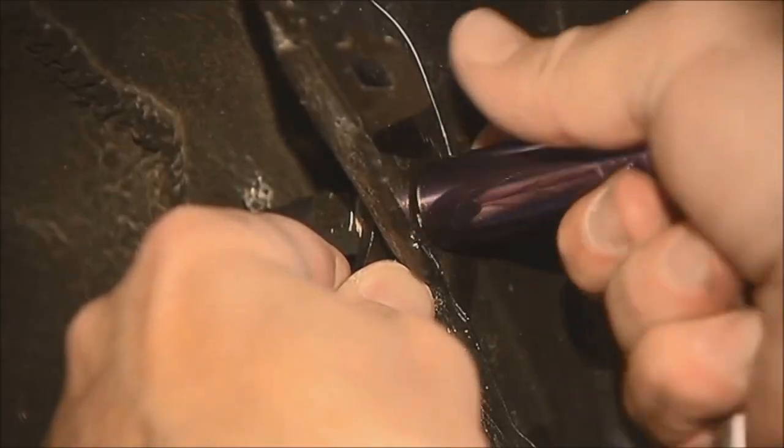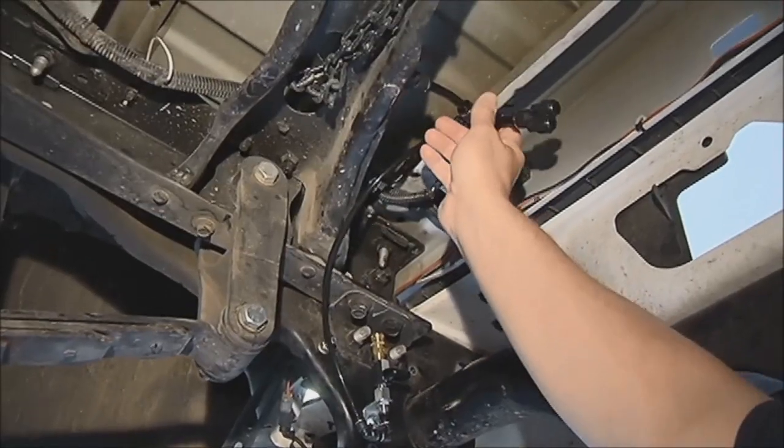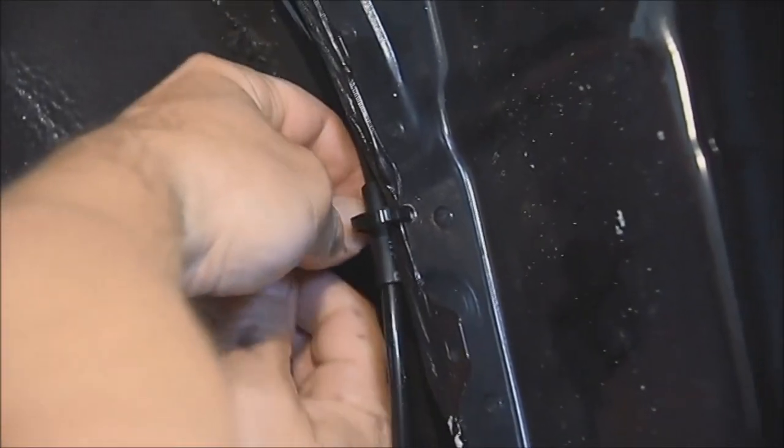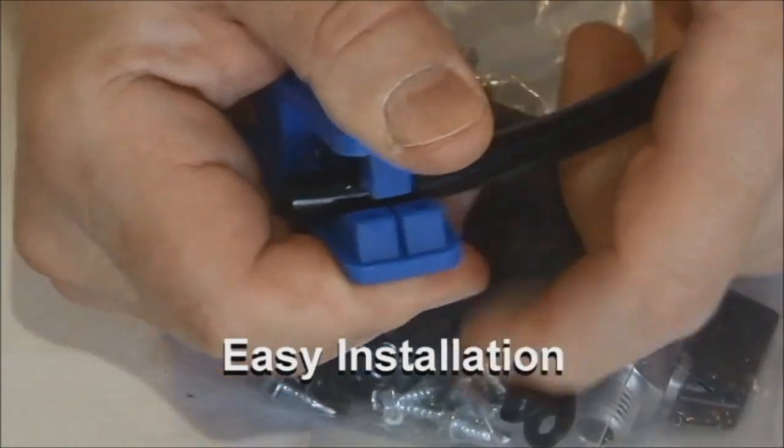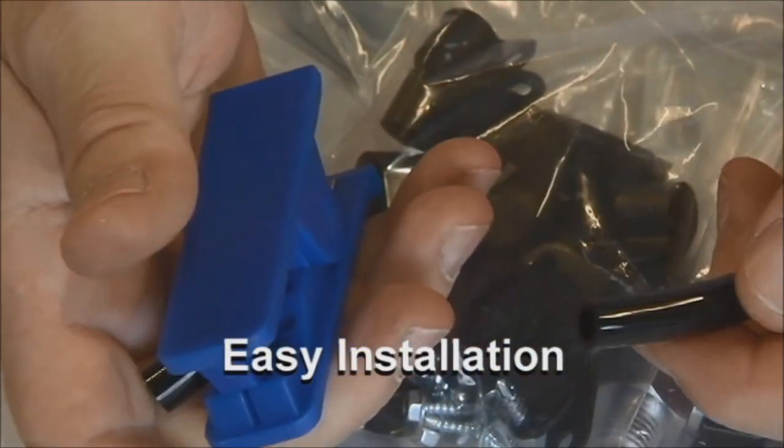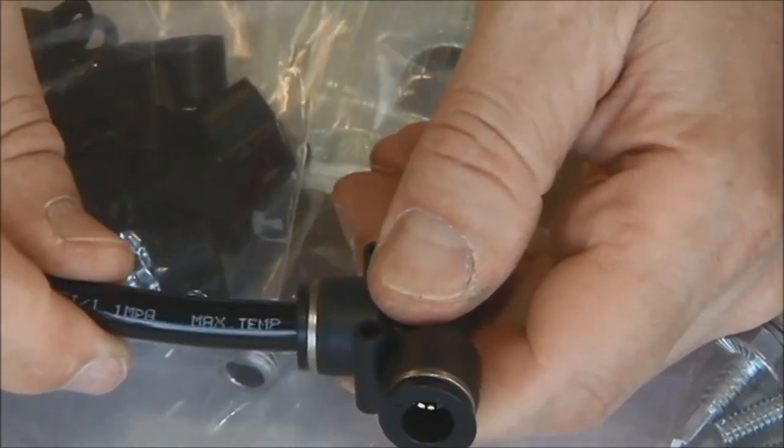Simply install the connection point valves and plumb the manifold tubing. The two-way air system was designed for easy universal installation using tough polyurethane tubing and push-to-connect fittings.